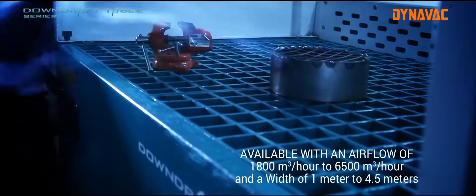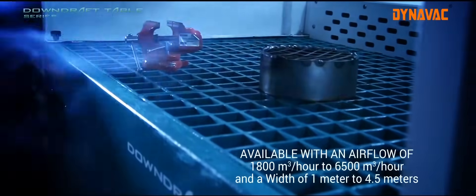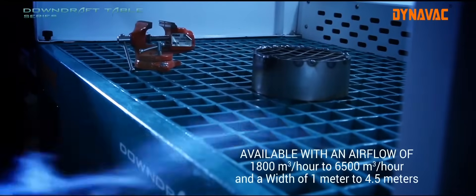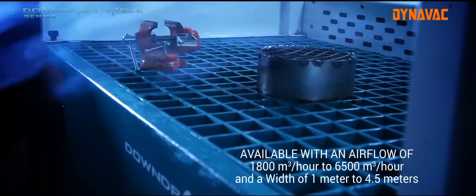Standalone downdraft tables are available with an airflow of 1,800 m³ per hour to 6,500 m³ per hour and a width of 1 m to 4.5 m.